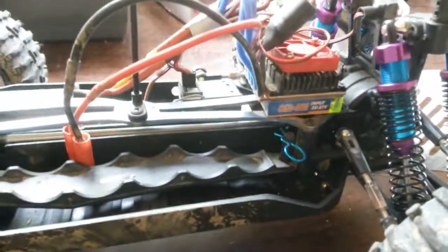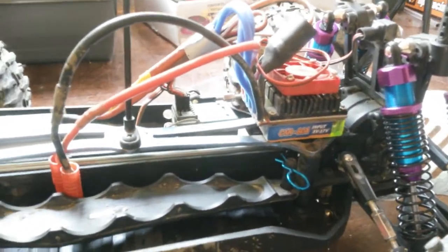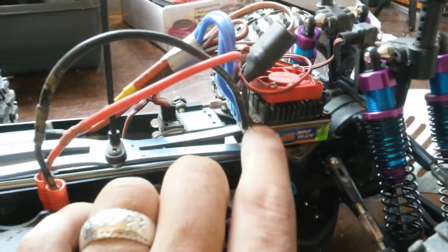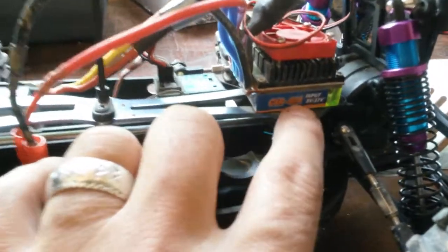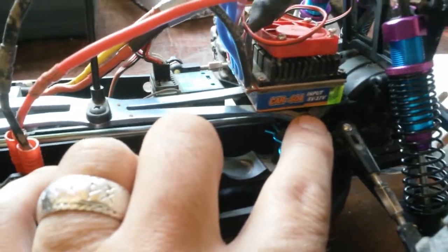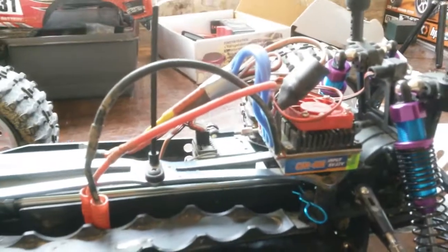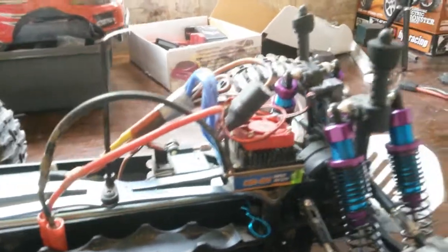I haven't done the ESC yet, so that's got a bit more money to do at the moment, to be honest with you. But this Hobby King one — I think I said before — it's pretty crap. It's a 60 amp, 5 volt to 17 volt input. I have no reverse on it for some reason, I don't know why, but I want to get that sorted out.